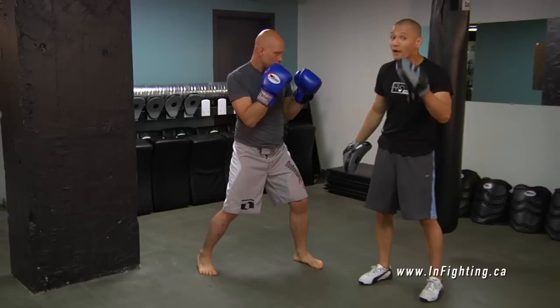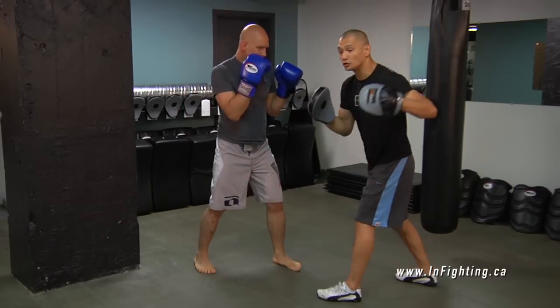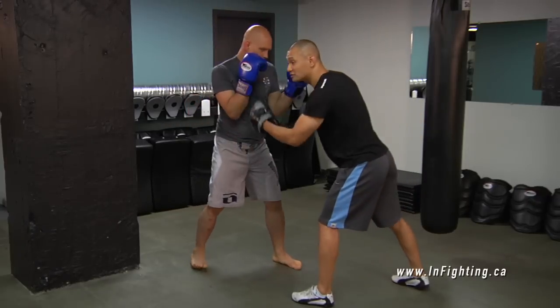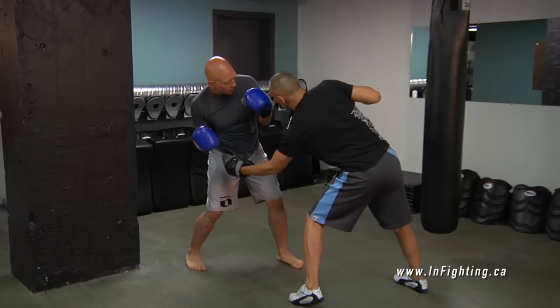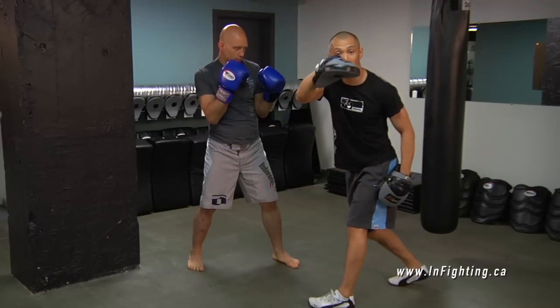So it gets way more fun than that too. What we're going to do now is a drill that Mike Tyson used to make millions of dollars with. Imagine if this is Mike Tyson and I'm throwing a big hook — see he's covering up. And then look at where my face is — he can throw an uppercut right there.